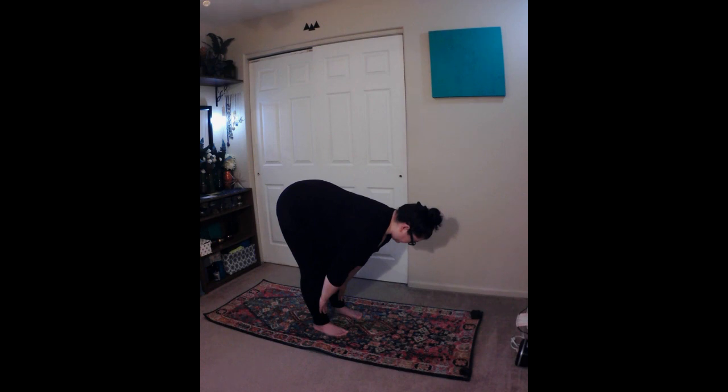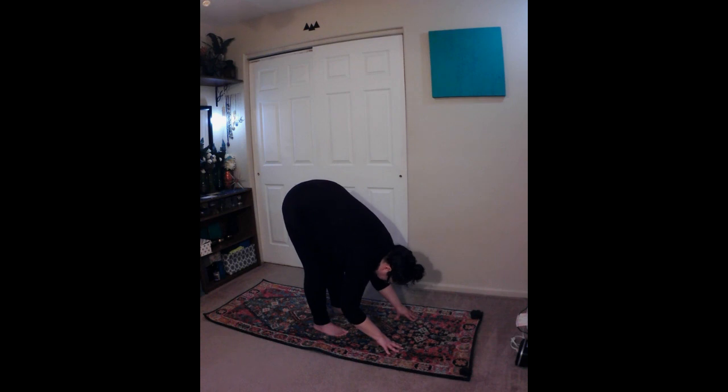Exhale. Inhale, lengthen the spine. Then exhale, and fold forward, bending from the hips, for standing forward bend. Press your hips up while drawing your navel in towards your spine. Bring your forehead towards your shins or knees, and rest your hands on the floor by your feet. Gaze forward towards your shins.